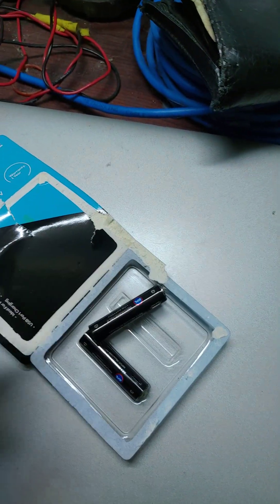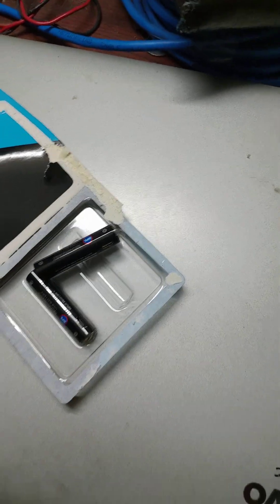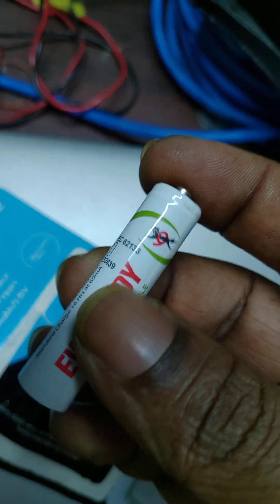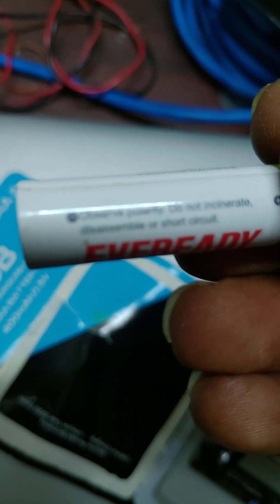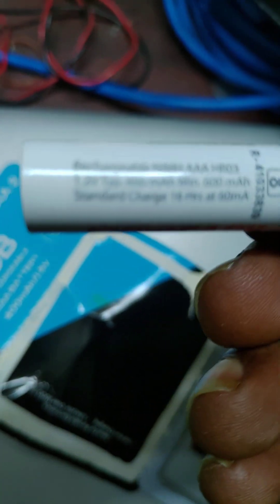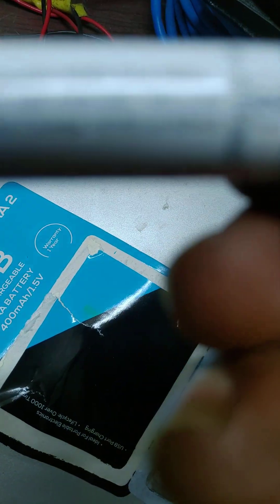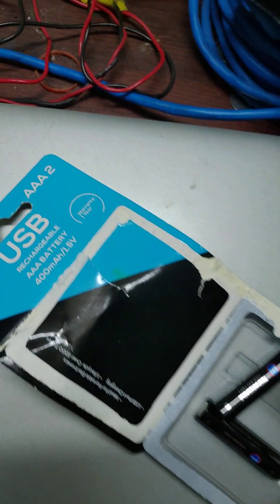If I compare it with another rechargeable cell I have — one I got from a shop — that one is a 600mAh battery. This new one is 400mAh, so there is a difference in capacity.